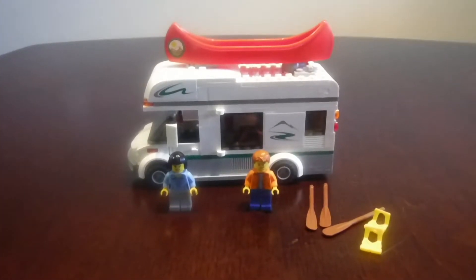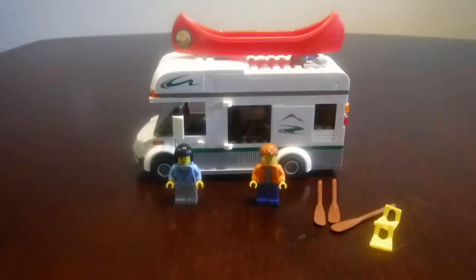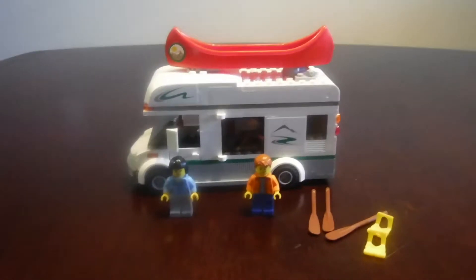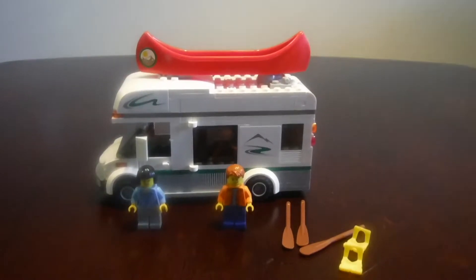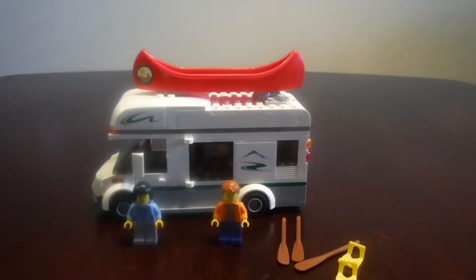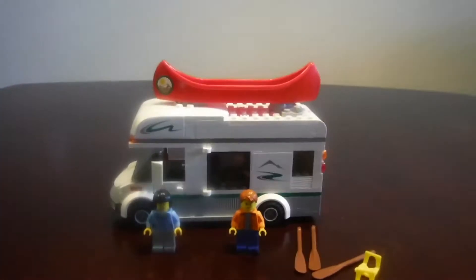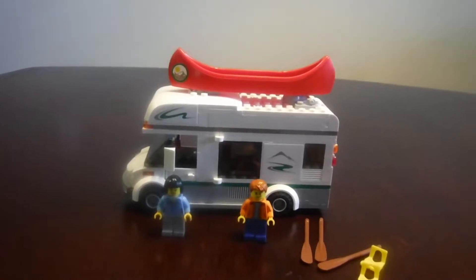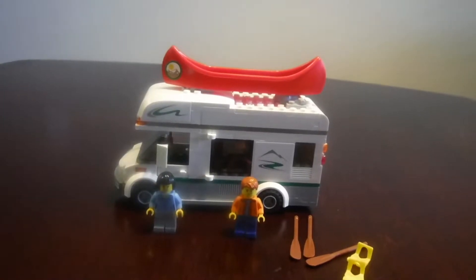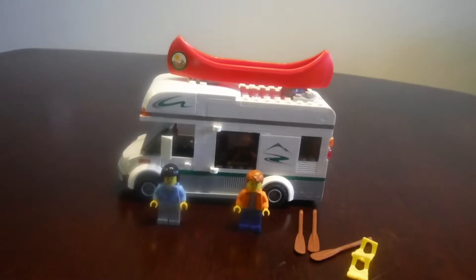Hello everybody, my name is Kevin Big Dog Bricks and this is Lego City Camper Van. The set number is 60057 with 195 pieces, two Lego figurines. The age range is 5 to 12, the set came out in 2013, and the price for this was $19.99.